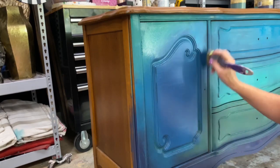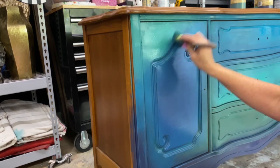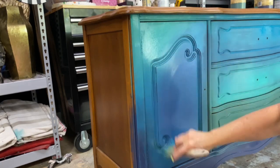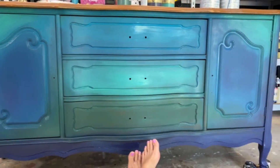I continue to work my brush over all the colors — across the area and over the top — and when you step back, you really can't see where one color begins and another ends. That is a soft blend, and now you've got a soft, balanced blend across the entire front.